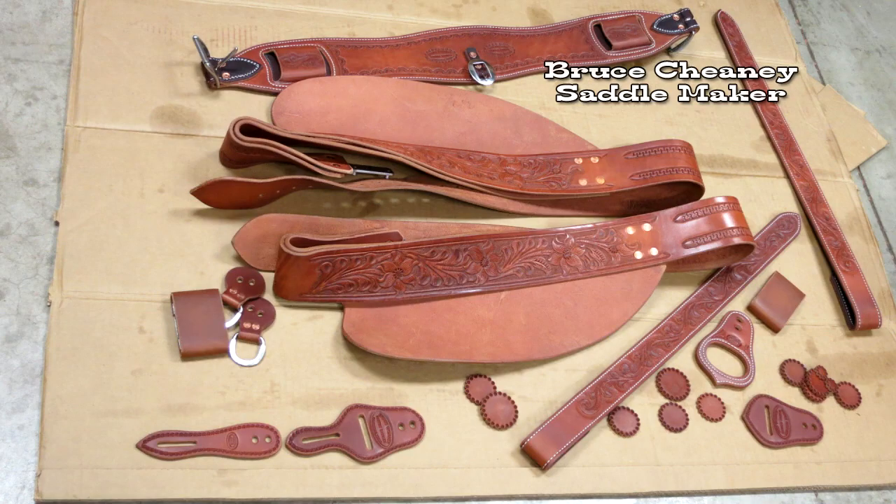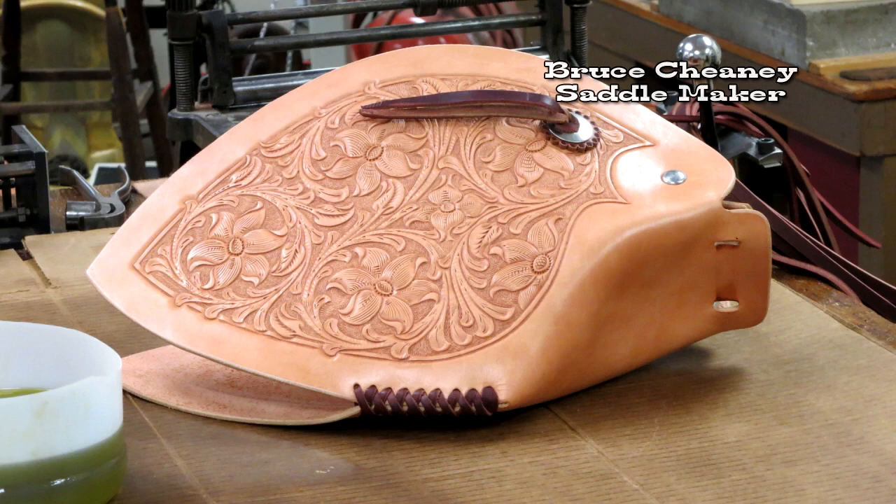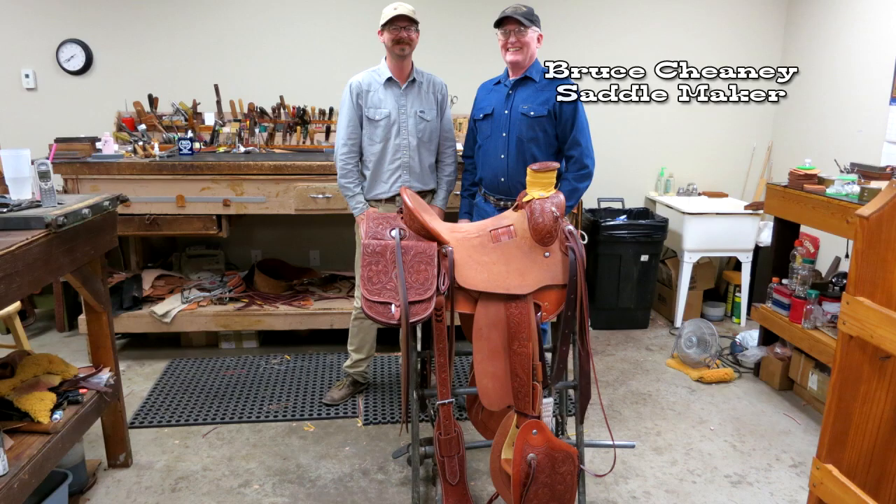There's the pieces laid out and oil is being applied. That last picture was the saddle with the rigging rings on. Here's the taps completed. There's the owner. Thanks for watching and see you next time.